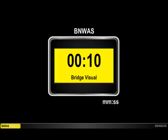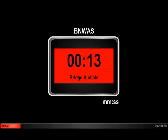We also see the time reset to count down the 15 seconds in the visual indication stage. After 15 seconds, we enter the first stage bridge audible alarm stage, and the bridge annunciator begins sounding. After another 15 seconds, we enter the second stage remote audible alarm stage, and the annunciator in the captain's cabin begins sounding in addition to the annunciator on the bridge.